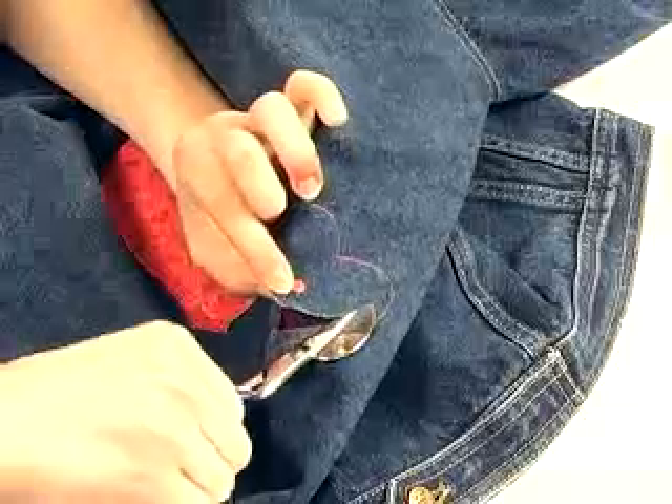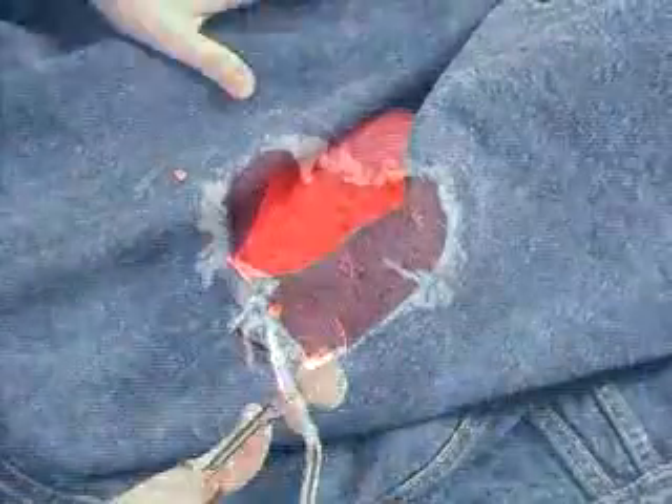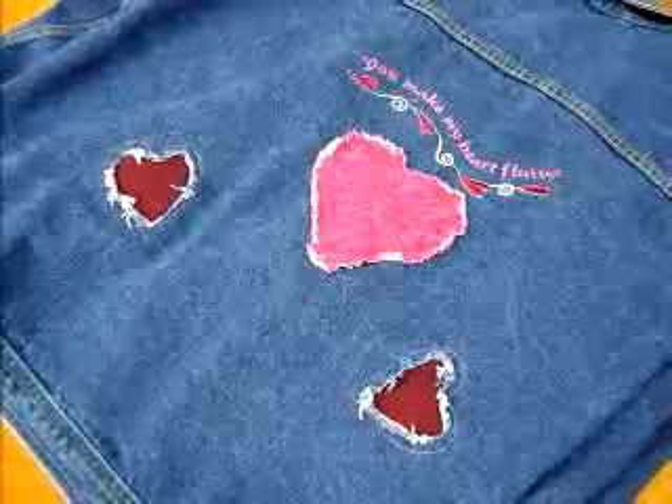With scissors, I pierce only the top layer of denim and cut within the stitching, leaving a margin. After laundering, the denim frays, leaving a fun fringe border. It's a great alternative look for this Valentine denim jacket.